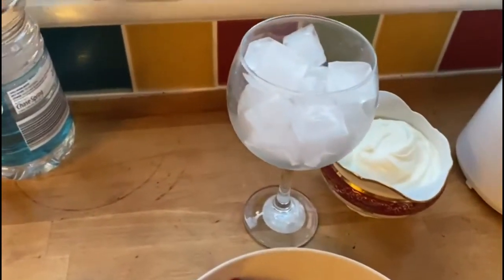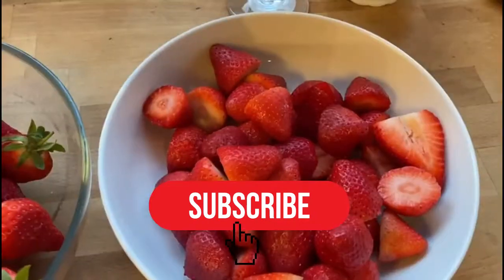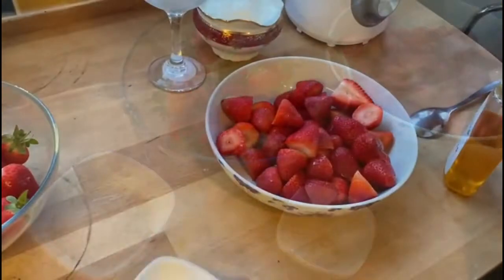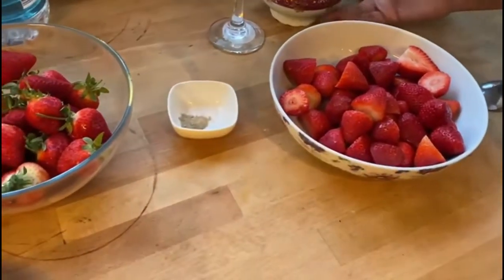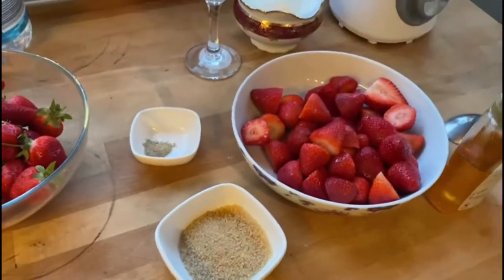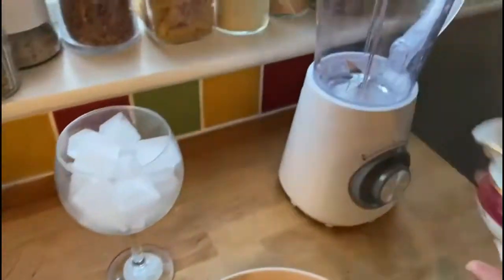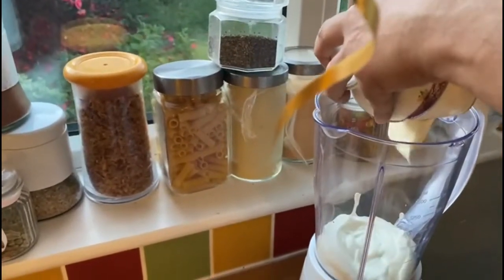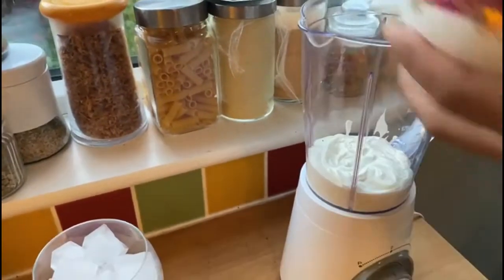Welcome back to Ariba, my name is Amir Shahad. Today we are making a strawberry recipe. This is a little bit of honey and sugar. We will start with this. I have added honey.